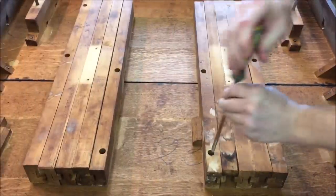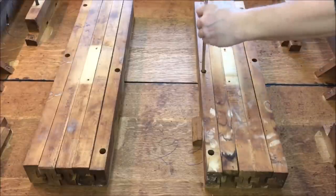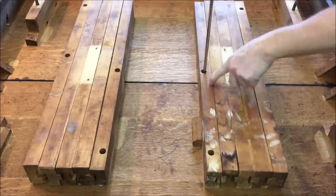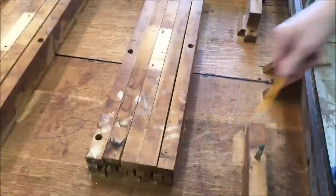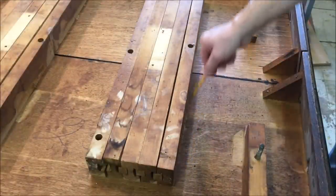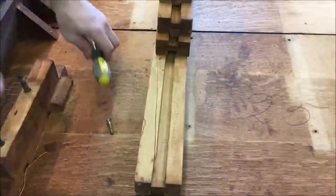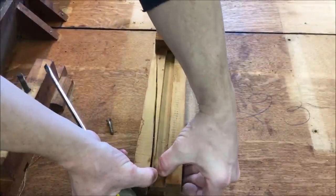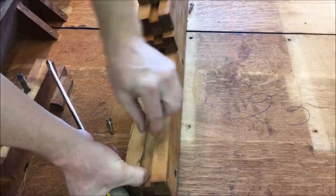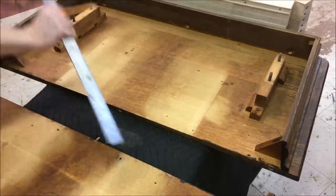I'll start by taking the old ones off. There's only two screws, which is amazing. Before I take them off, I'm just going to put a light pencil mark on just for a reference. Just took this one off on the other side, and here's the one with the bad split right down the middle. I'm going to check those reference lines and make sure they're square.